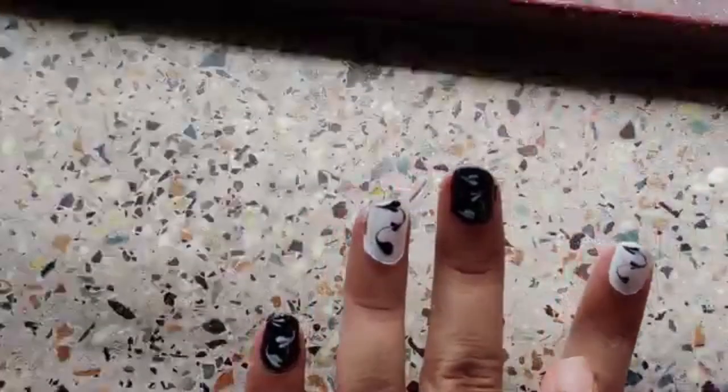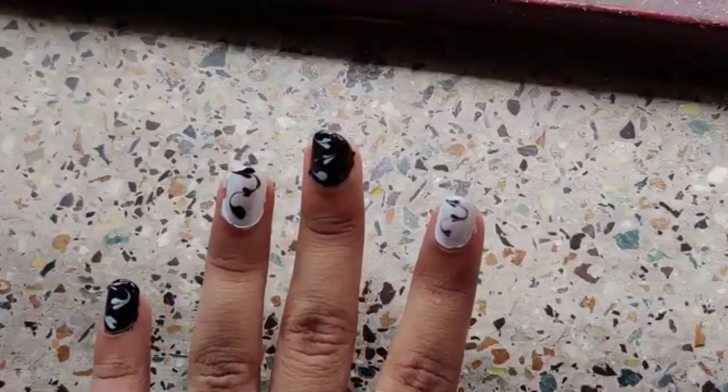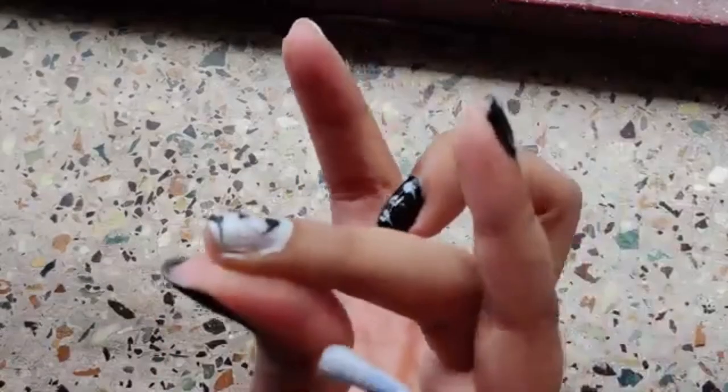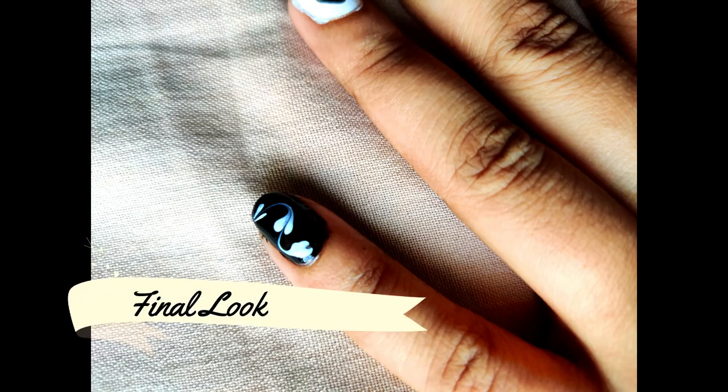Then remove all the extra nail paint which is on the skin with the help of a q-tip, so that it gives a clean look. This is the final look, guys — I hope you enjoyed it!